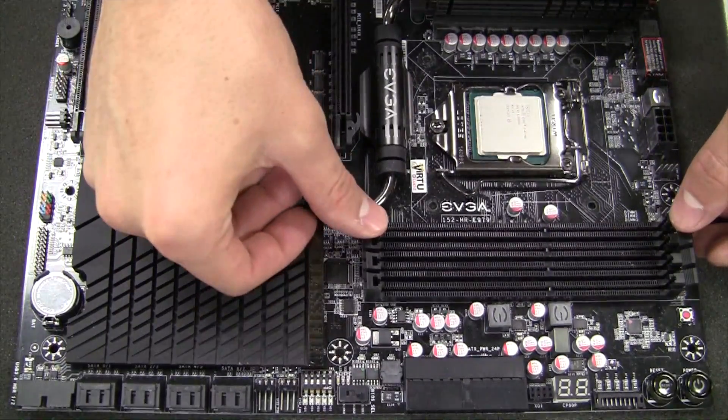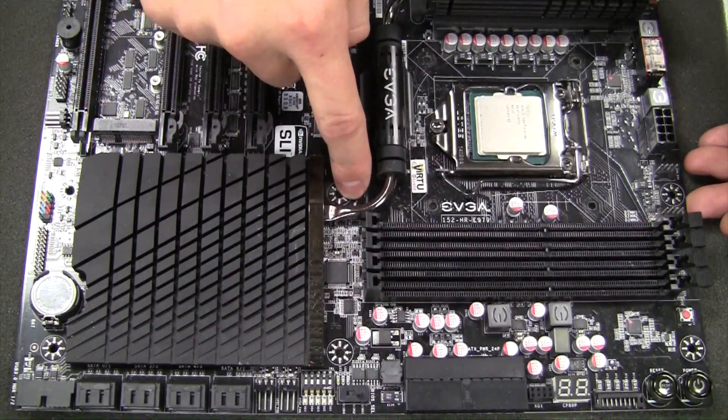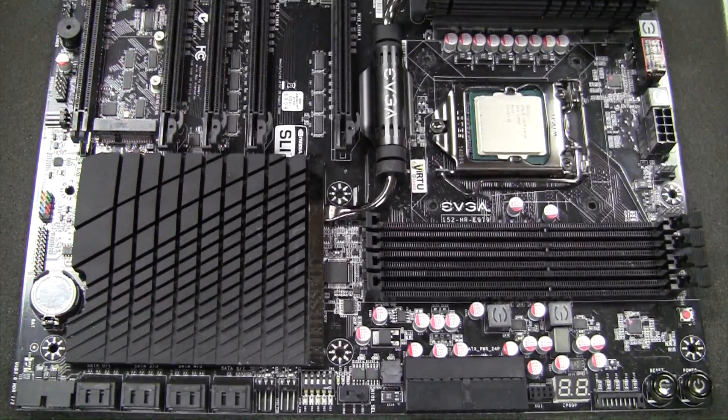You'll see here on our Z97 Classified that the memory slots only have one tab to open. This tab side remains stationary. This is okay if you have tabs that open on both sides — the installation process is the same.